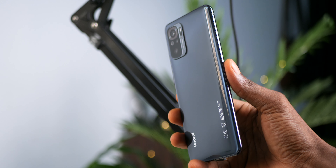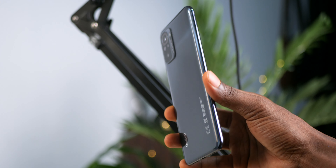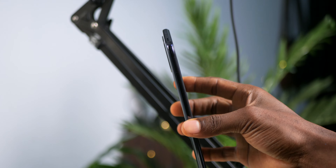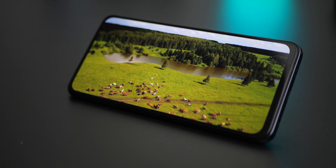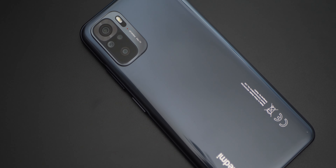If you've previously used any of Xiaomi's budget note series, when you pick up the Redmi Note 10, aside from its lightweight and beautiful design, what attracts the most is the stunning AMOLED display. But is that all there is to Xiaomi's Redmi Note 10?